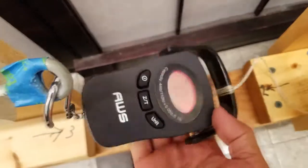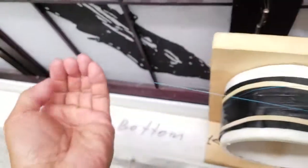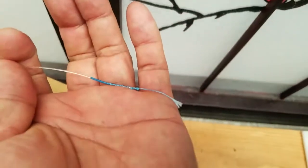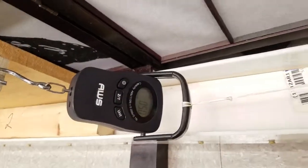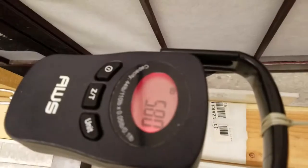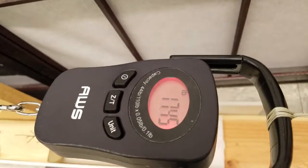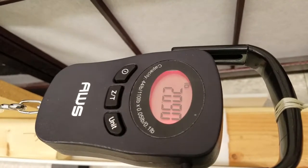Usuri Braid 30lb PR Knot Test. Reading: 33.45. ABS is 51lb.